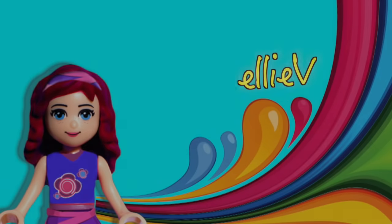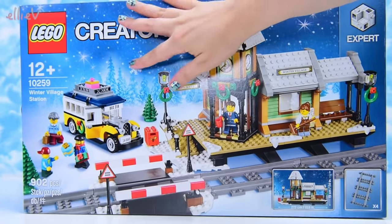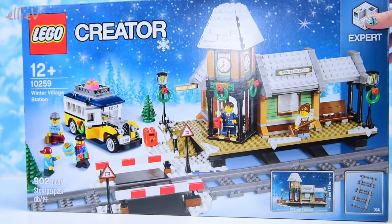Hello, welcome to Ellie V Toys. You voted from the package I received from LEGO, and you overwhelmingly voted for me to build first this LEGO Creator Set, the Winter Village Train Station.